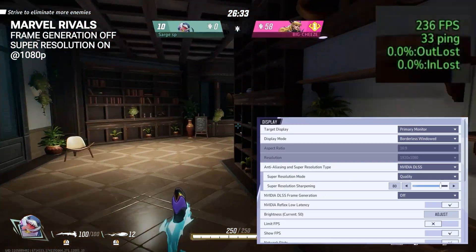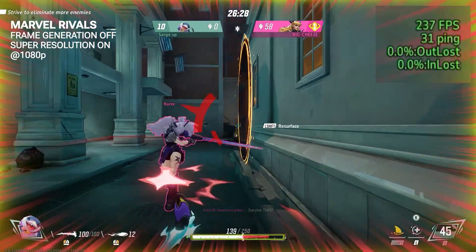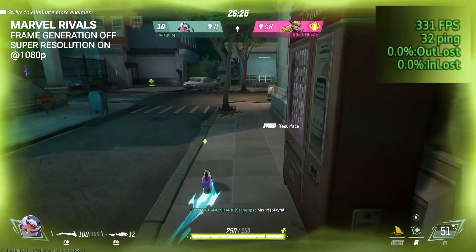And again, this is going to play — it's not just Monster Hunter — it's going to play virtually any game that's out there right now. It's super high frame rates at 4K and beyond.